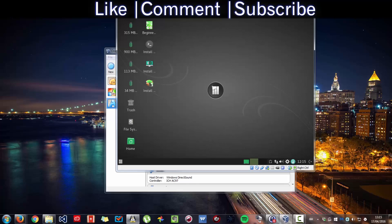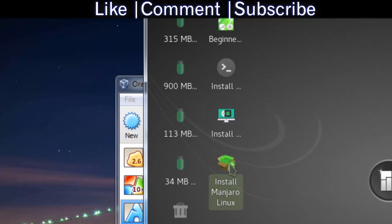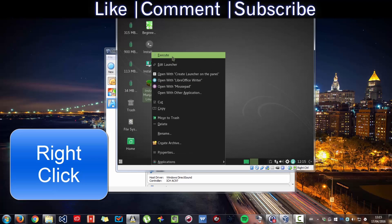If you go to the desktop, you can see they've got Install Majora Linux. There are a couple of install options. For beginners, I recommend the last one — Install Majora Linux. Just execute that.